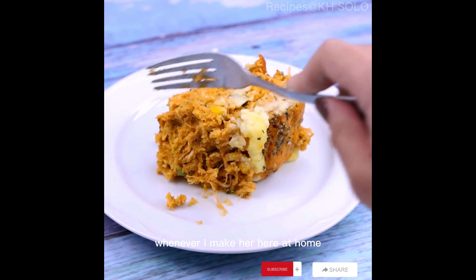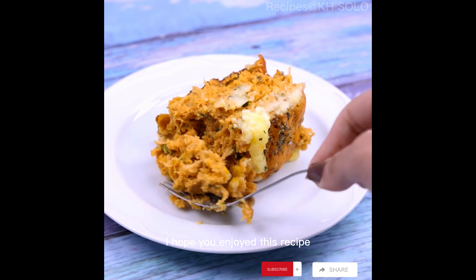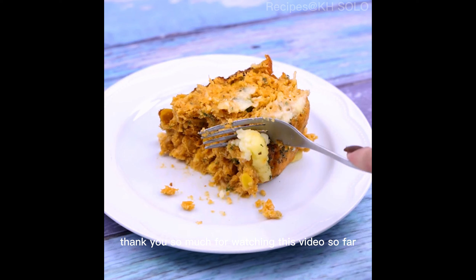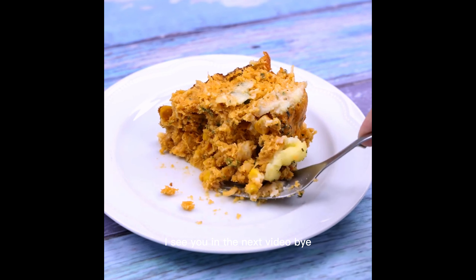Whenever I make it here at home, it's so wonderful it never stays long. I hope you enjoyed this recipe. Thank you so much for watching this video so far, I'll see you in the next video. Bye!